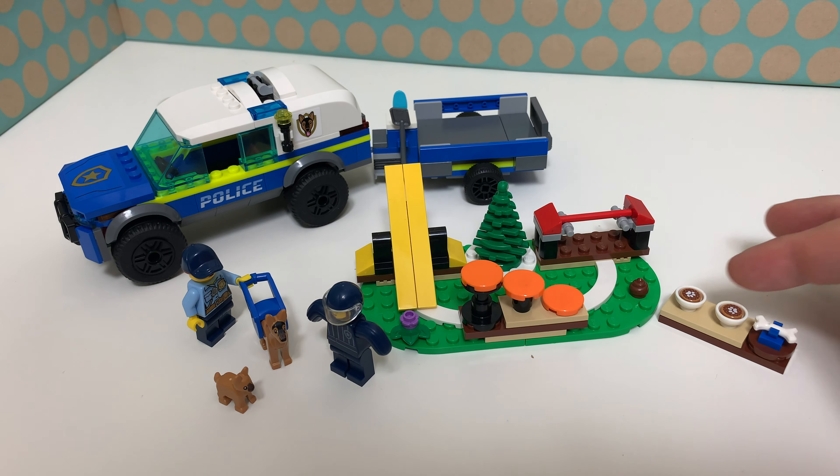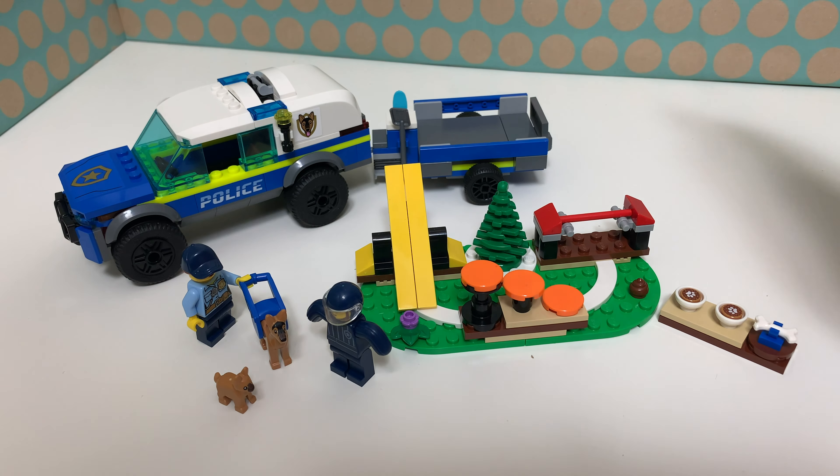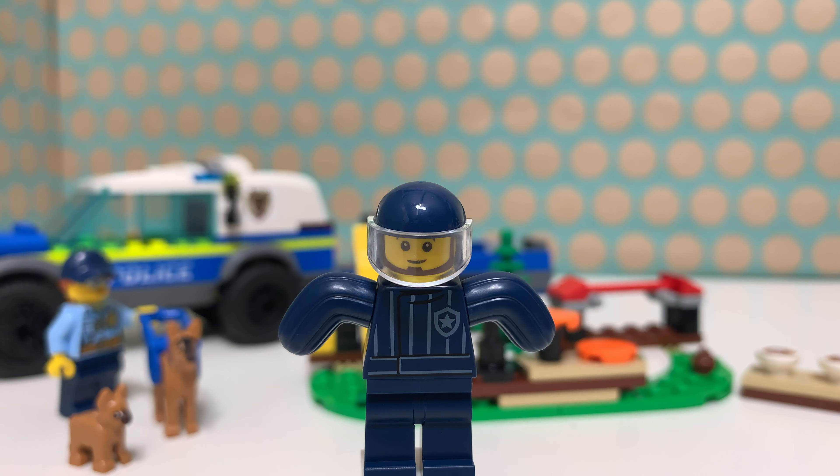You're watching Bricklegs and this is LEGO Set 60369 Mobile Police Dog Training. It is a LEGO City set from 2023, comes with two minifigs, two dogs, this very nice training site, and a small site built for a food bowl and a bone.